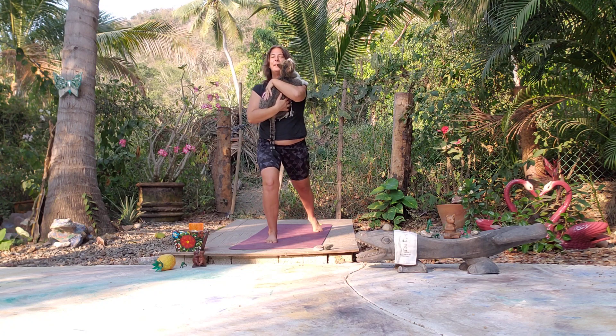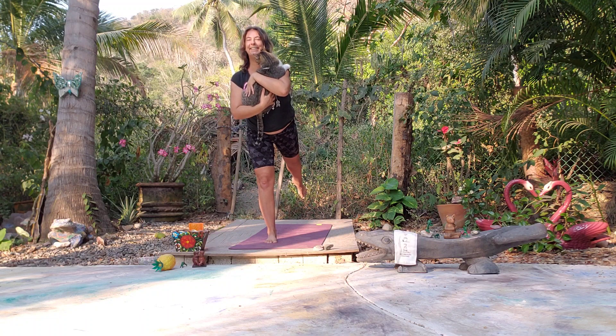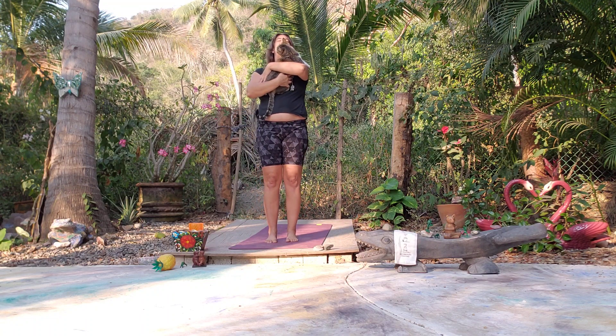Let's come into Airplane Pose — lift the back leg. You can come up, you can touch toes down. Maybe we come down a little lower, maybe not. And let's come back to Mountain Pose — nice deep inhale.